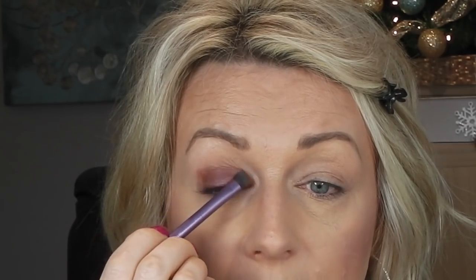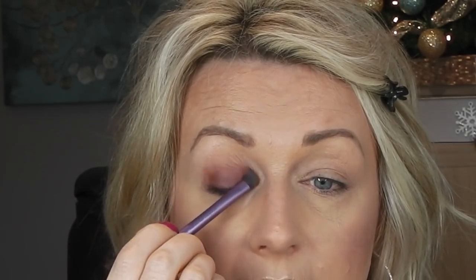With whatever I have left, I'm going in like a dome shape, going up and up. Don't worry at this stage about the harsh lines because we will blend it all out. I'm just going to keep layering it on until I get the depth that I desire.